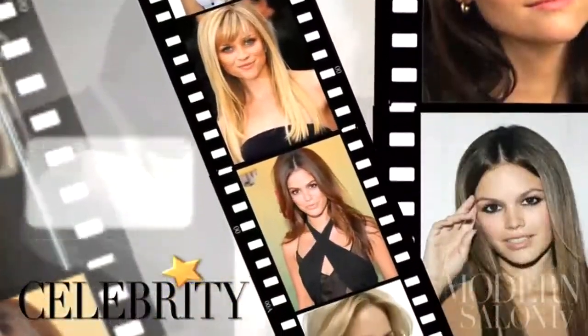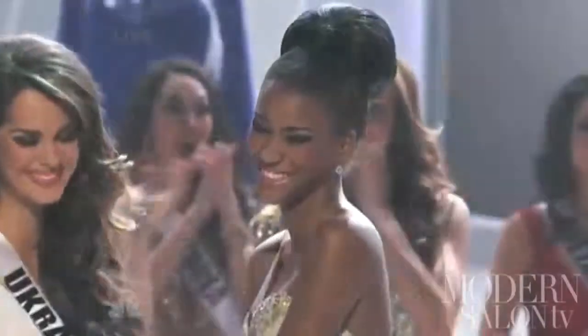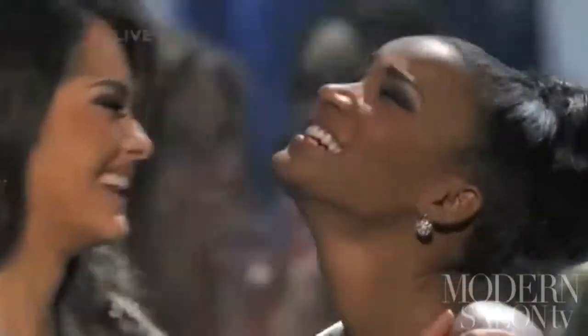The 2011 Miss Universe pageant knows how to capture beauty in every sense of the word. Here's a rundown of the event's most winning looks. Miss Angola, Leyla Lopes, was selected as this year's Miss Universe, but she wasn't the only winner at the 60th annual pageant.